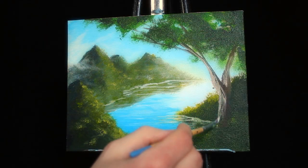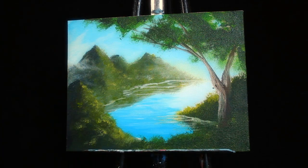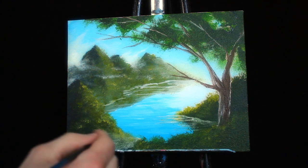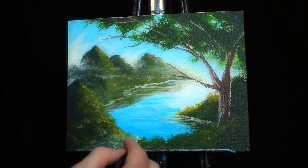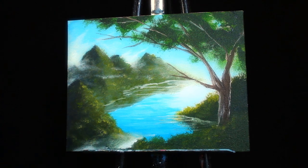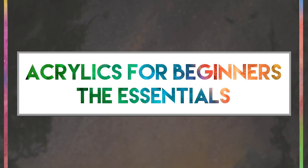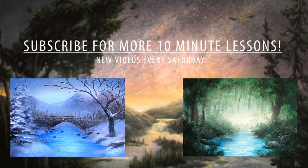I'm also adding highlights to the edges of my trees just to make them three-dimensional — again, only where the light is hitting. Then I'm adding a little bit of additional fog down into the bottom of my painting to separate our foreground from our middle ground. So there we have it, our final 10- or 13-minute painting. I truly hope you've enjoyed. If you're new to acrylics and want to learn more, there is a link in the description to my book, Acrylic Painting for Beginners. I post every Saturday — I hope to see you next Saturday. Thank you so much for watching, and above all, stay creative.